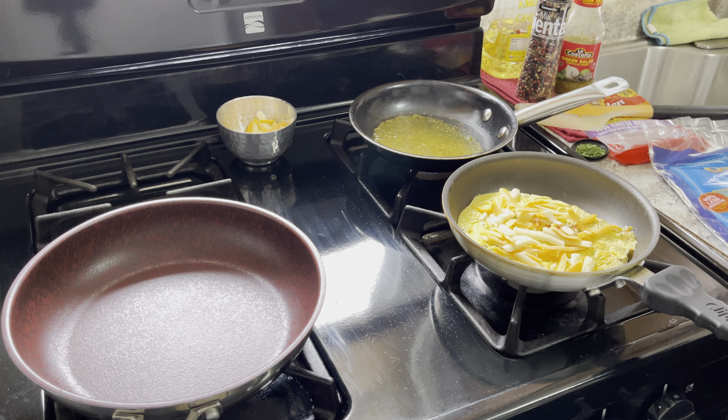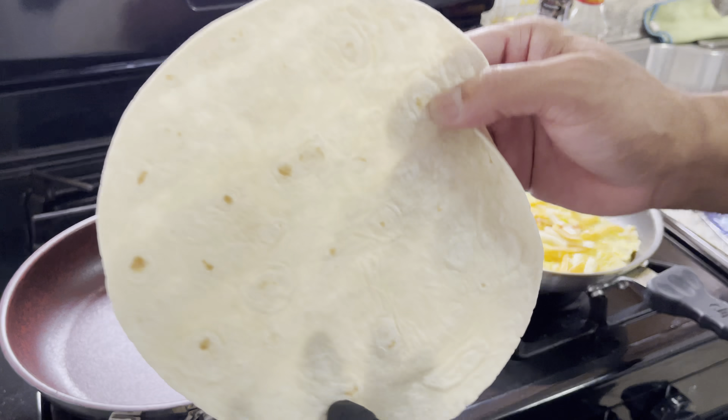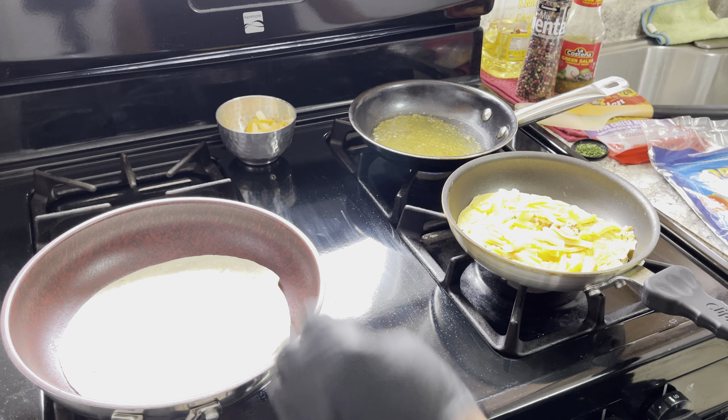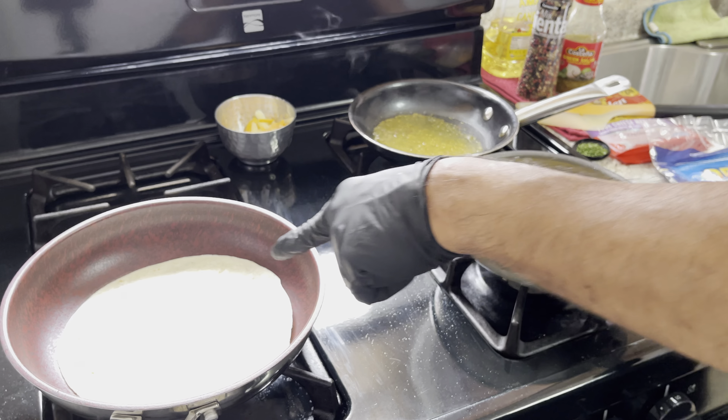Get that tortilla — this is like one of the eight-inch ones. So look, eight inch — boom. Crank that heat up a little to medium. All I want to do is put a little color on this and I'm good.